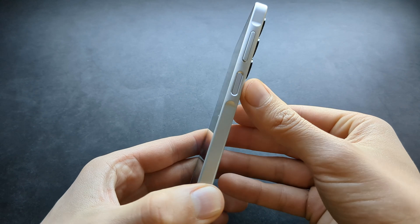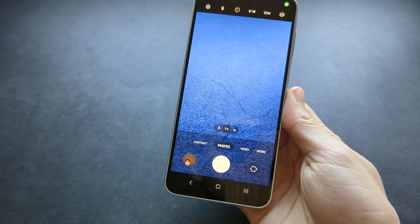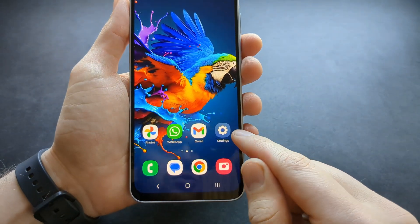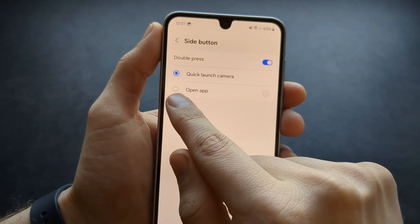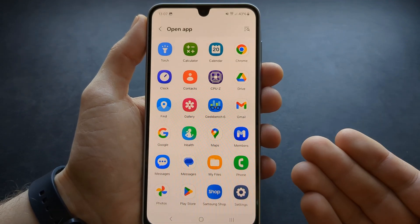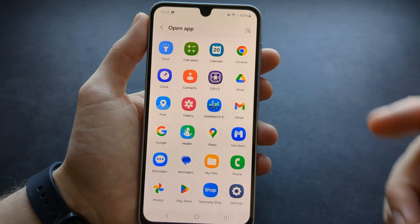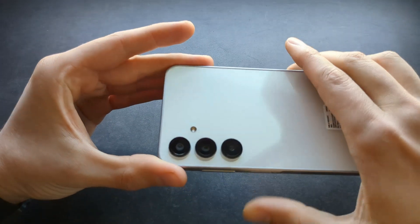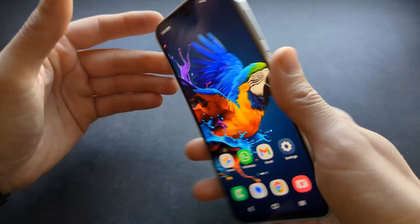If you want to quickly launch the camera, you can double-click the power button and the camera will get launched. We can also customize this side button for any action. Go to settings, click advanced features, click side button, click open app, and then select which task or app you want to launch. For example, you can launch the torch by double-clicking, and double-click once more to turn it off.